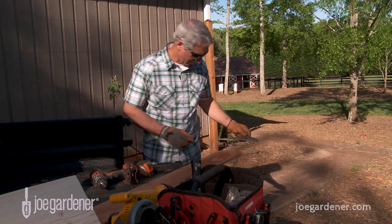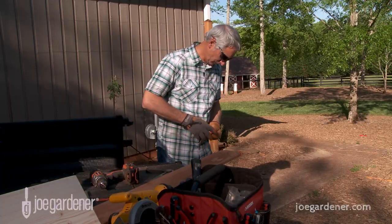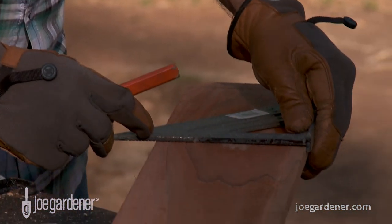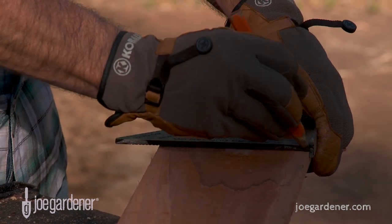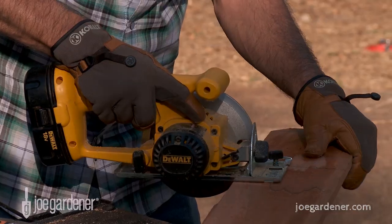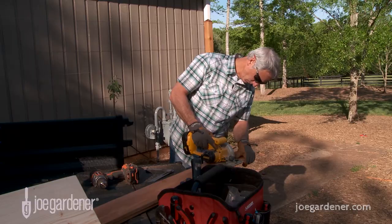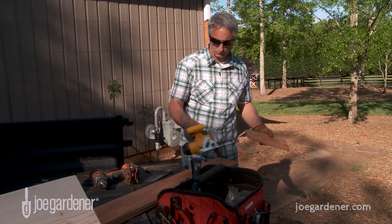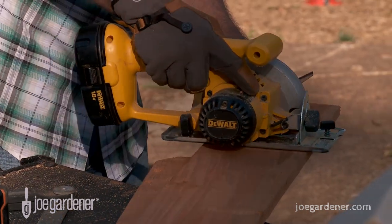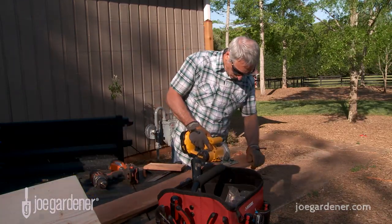Making the bee house is a simple process as well. I used one untreated cedar fence board that I purchased for less than $3. From the top, I measured down 8 inches, but any length will work. I used a carpenter square to draw the lines to guide my cuts. I then used my saw to cut the first piece, which will serve as the back of the bee house. Next I cut two more pieces to serve as the sides of the house. These were 8 inches as well.